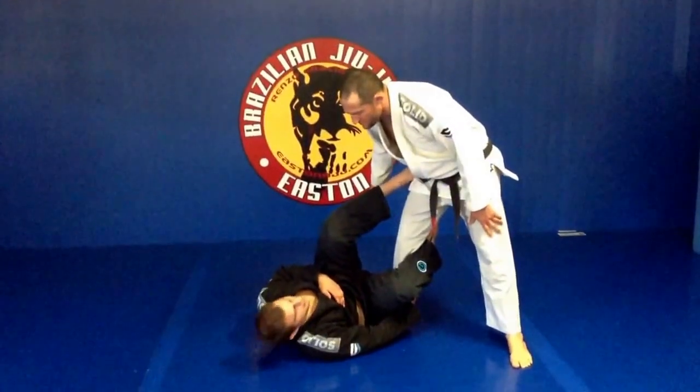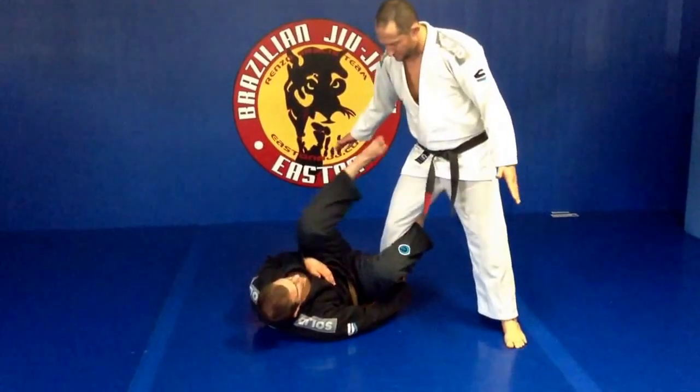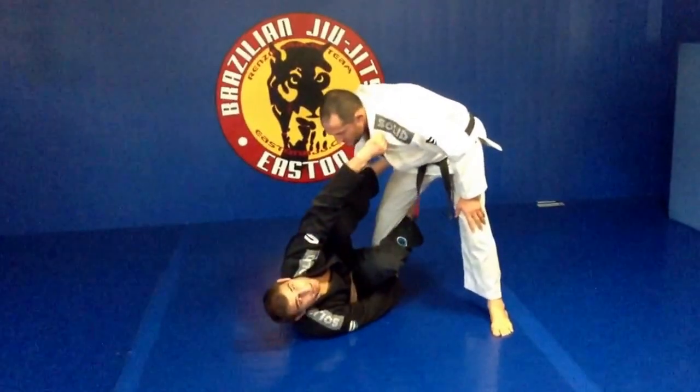Hi guys, we're going to start with Reverse De La Hiva. I got my Reverse De La Hiva hook in. My hand's dragging my partner's ankle. My outside foot is planted on my partner's waist. I'm going to get a grip — it can either be fingers in or thumb in, whatever you guys prefer.